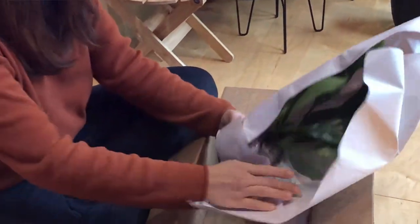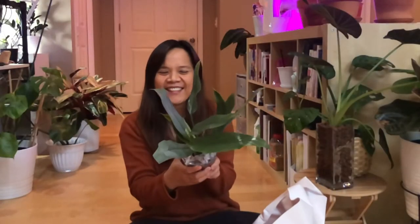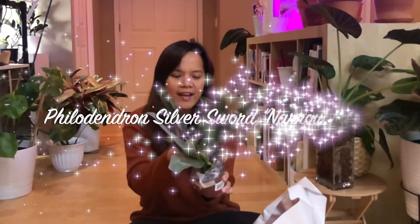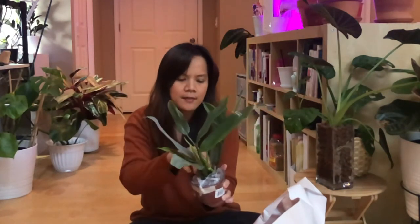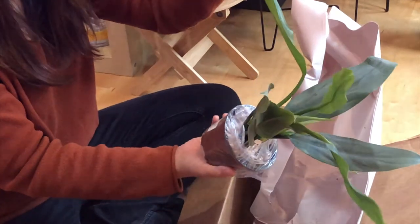This is the one that everyone wanted. This is the philodendron silver sword, the narrow form. It's also called philodendron hastatum. This is the narrow form — this is what it's going to look like when it grows up. It's not the horse-head-looking one. This is the narrow philodendron silver sword. I really wanted it.